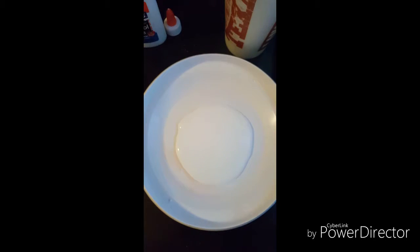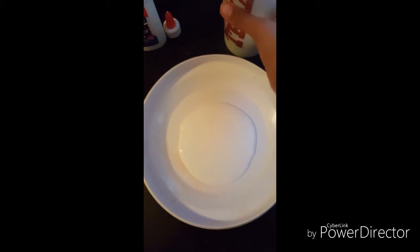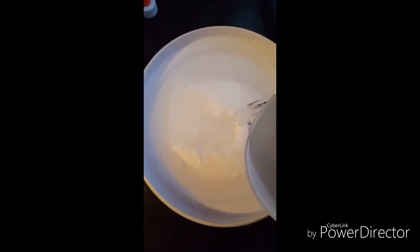Once you think you've put in half of the bottle, add some water. Put way more water than glue.